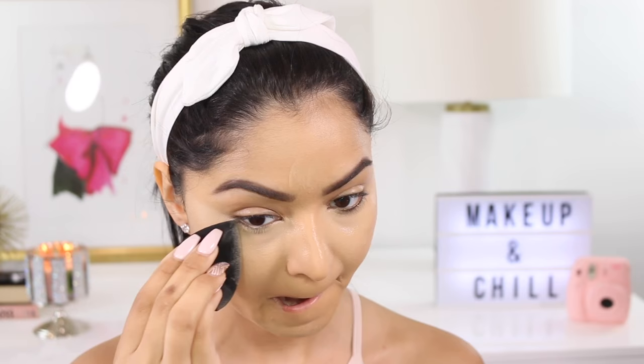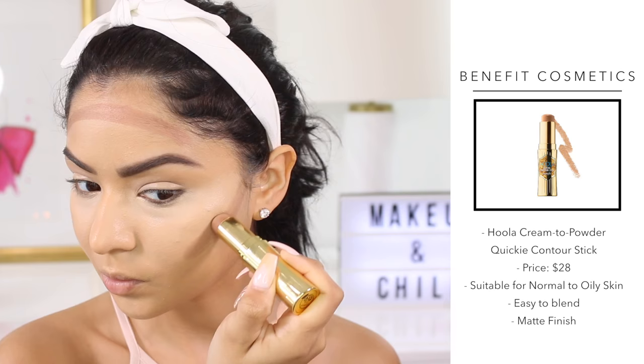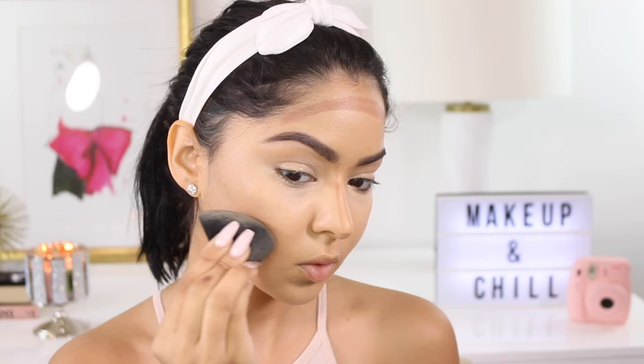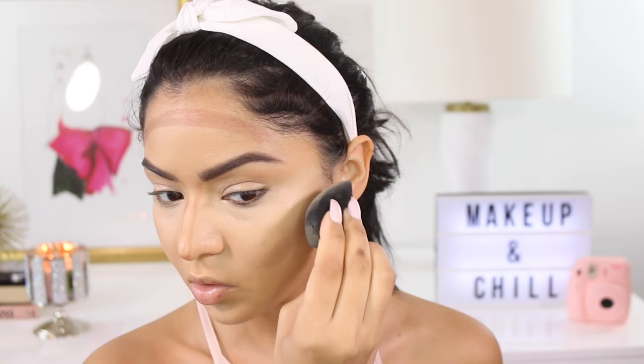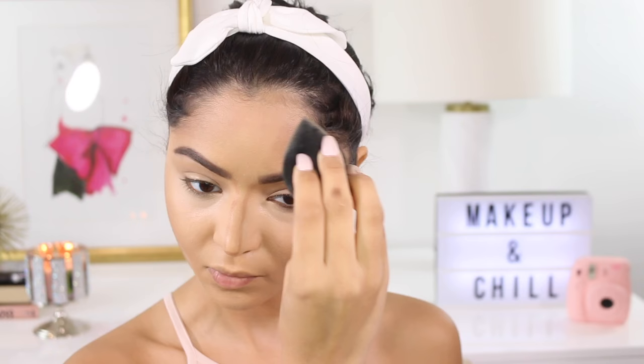Now to contour my face I'm using my Benefit Hula cream-to-powder contour stick. I've been using this for a while — I used it in my live stream. I didn't like it when I had tan skin because it wasn't as dark as I was hoping, but now that my tan has faded this color is perfect. This contour stick just blends like a dream, it kind of melts into your skin. You can take your time blending it because it's not going to dry up quickly. I also really like that it looks very natural on the skin.